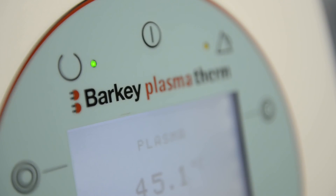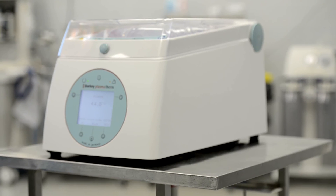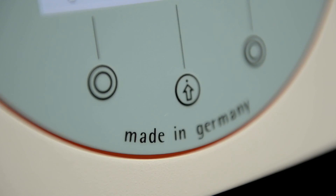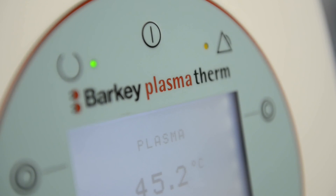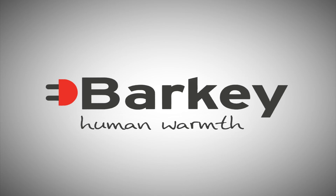The Barkey Plasmatherm is the gold standard choice when it comes to plasma thawing, due to its easy application, safety and hygienic standards. It is high quality, made in Germany, and fully warranted for the period of two years. Barkey human warmth. www.barkey.de